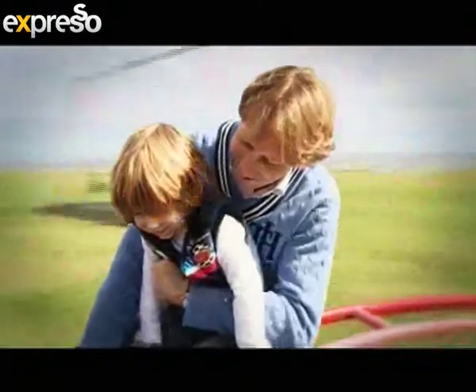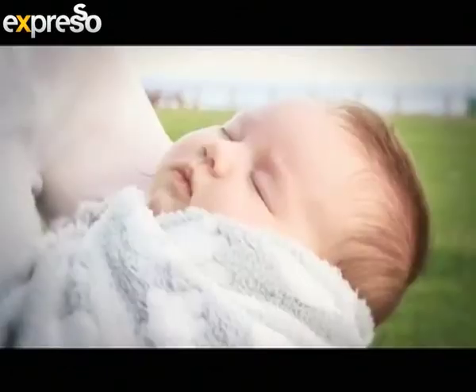We are now switching to something totally different — teaching you how to take care of your dentures if you have them. This family health and wellness segment is brought to you by GlaxoSmithKline Consumer Healthcare.